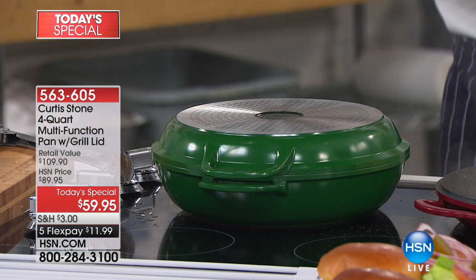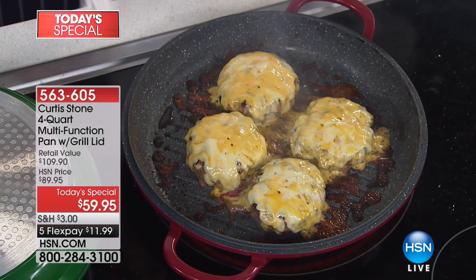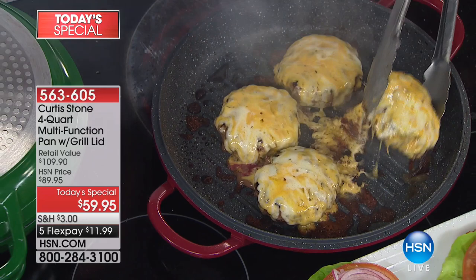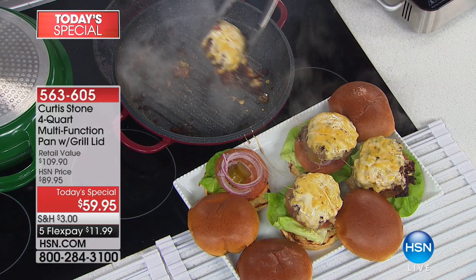As that cheese falls off the burger, normally it's a bit of a disaster — you're thinking, how am I going to make that pan come back to life? You don't have to worry about it when you have the DuraPan, because with my DuraPan quality finish, absolutely nothing sticks. Look at this ooey gooey cheese — look at all that cheese just lift up out of the pan.